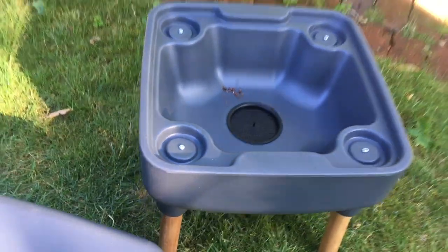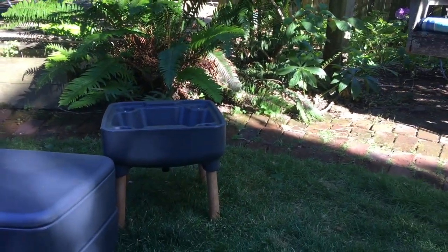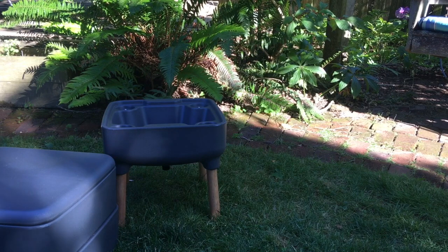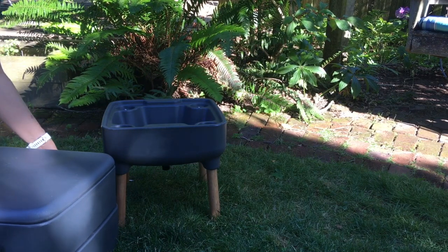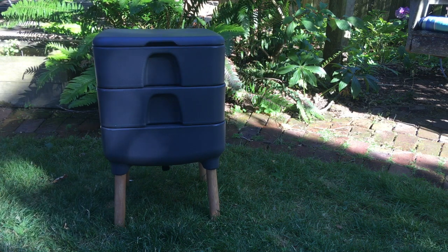Since I just started this worm bin, I am storing the empty top bin and just using the bottom bin to feed the worms. I hope this explanation helps clear up any basic questions you might have about what worm composting is and how it's done in a stacking system such as this Hot Frog living composter. Thanks for watching!